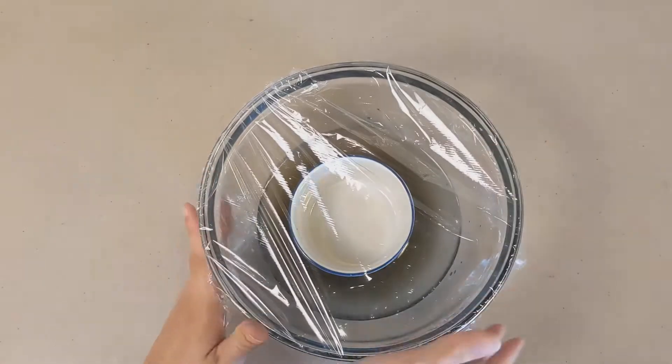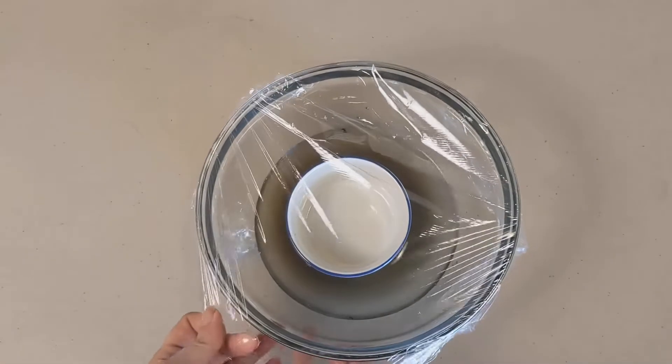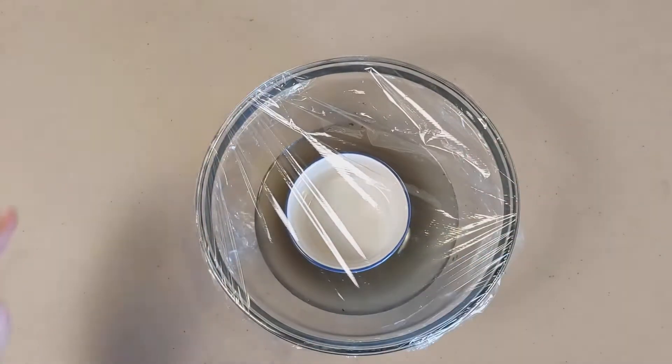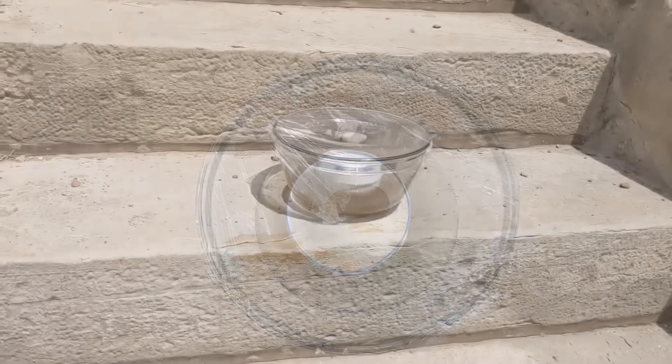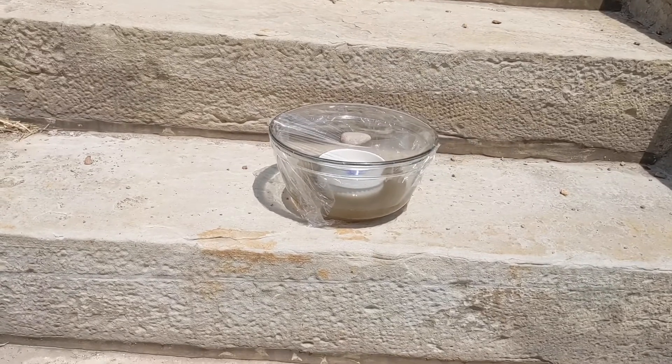Make sure it is on tight. Then, place a rock in the center of the cling wrap, directly over the small container. Now, place it in a sunny spot outside or in a window for a few hours.